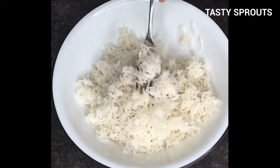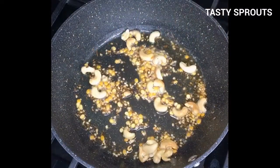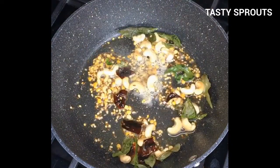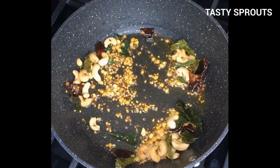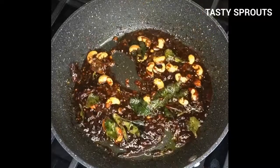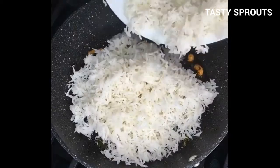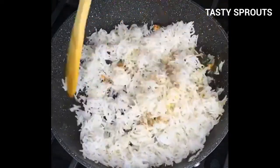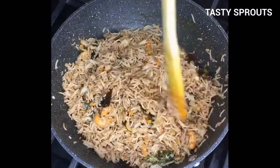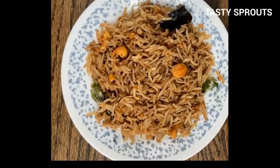Two cups of cooked basmati rice is used in this recipe. Add oil or ghee to the pan and add all the ingredients for the tempering. Saute till they are browned. Add the pomegranate molasses to the pan and let it cook for a few minutes till the raw smell is gone. Turn off the heat and add the rice. Mix everything well and let it sit for a few minutes. Pomegranate molasses rice is ready to be served.